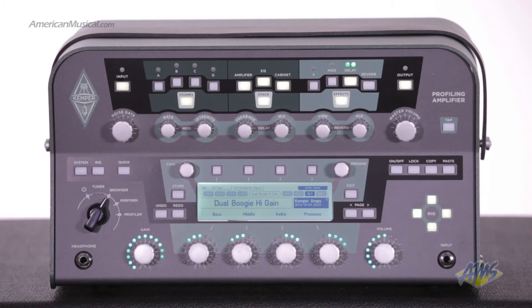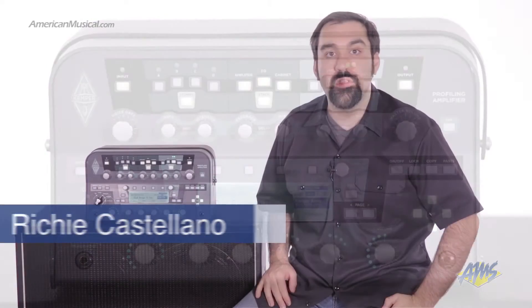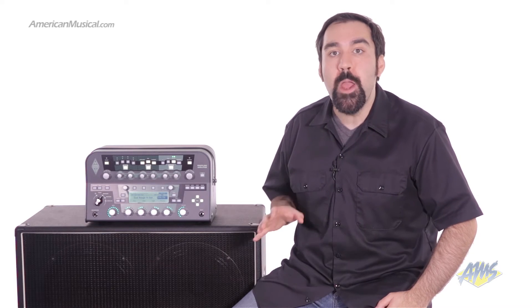The Kemper Profiler is a groundbreaking piece of gear that allows you to easily capture the sound of your favorite guitar amps. Once you capture these amp profiles, you can store them inside this unit and bring them with you to every gig and session. With the new Profiler Powerhead, Kemper has made their incredible profiler even better by adding a 600 watt power amp.